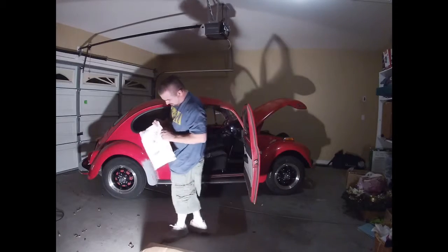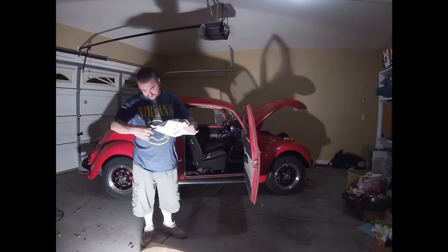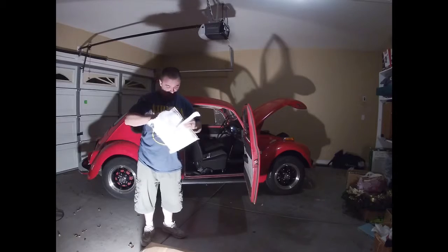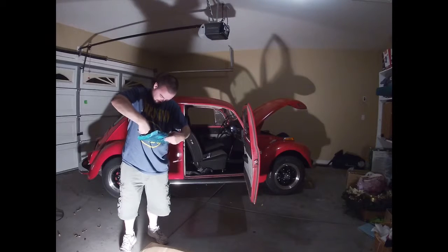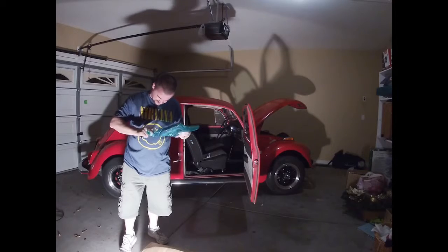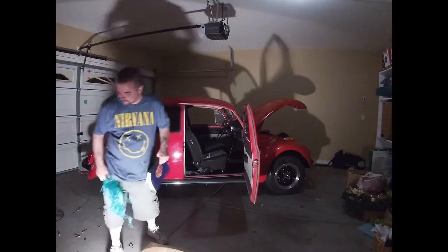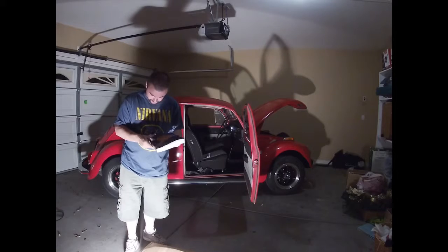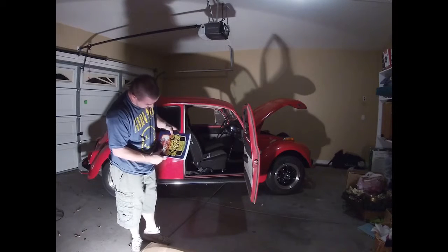We've also got some mail from my buddy George out of Yuma. This guy seems to have pretty much anything and everything — never ceases to amaze me. He was nice enough to give me the Bible for both wagons. I had this as a teenager, and I think everybody else has had one as well. This is the paperback — the Bible of Volkswagen repair, if you will: 'How to Keep Your Volkswagen Alive.' He picked this up at Goodwill for six bucks. All the pages are clean, which tells me it's not been used, so that's always a plus.